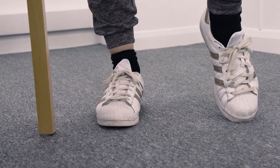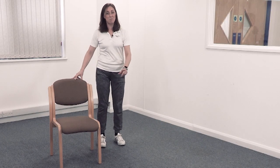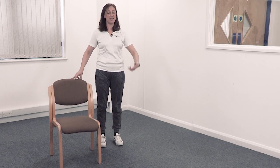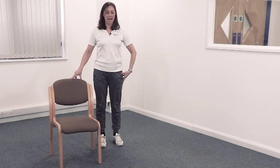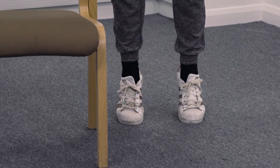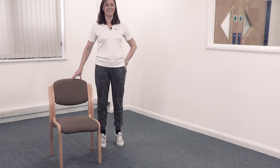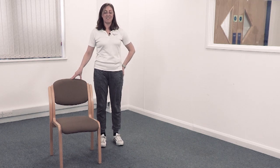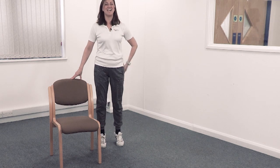Just move your heels again — side to side, side to side. Feet hip width apart. Now lift up onto your toes — ready, come on up, ease it down. Come on up, ease it down. Well done — come on up, right up onto the ball of the foot, and down.